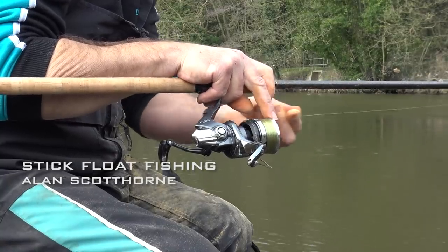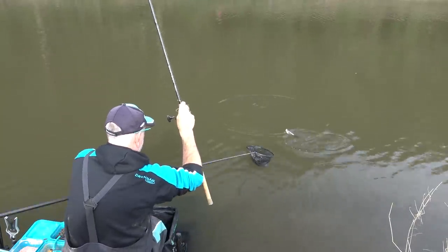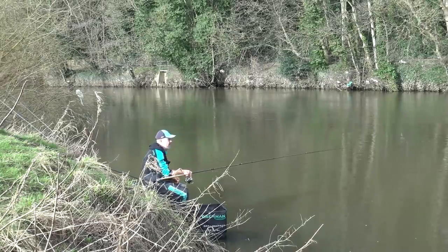I absolutely love fishing with a stick float because you've got to present the bait to the fish, and I always feel the more you concentrate and get that float to run straight, the more fish that you'll catch. This is a method that I've fished with virtually all my fishing career and I absolutely love fishing with a stick float.